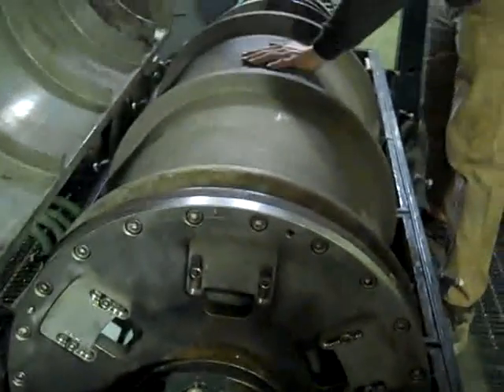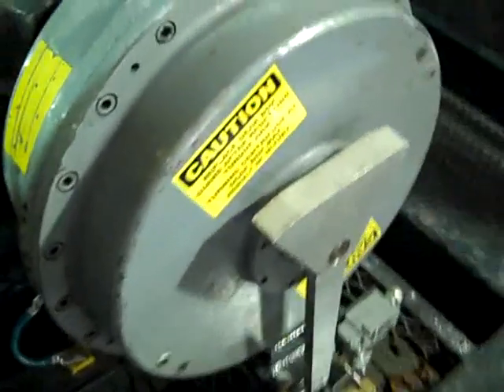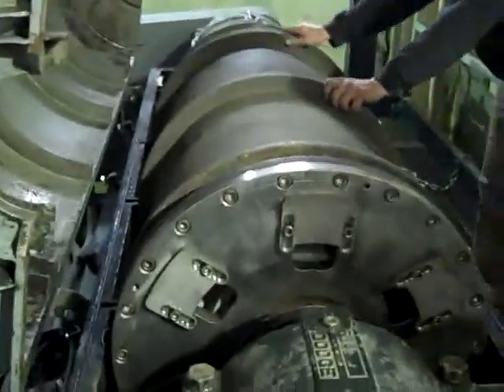We'll roll the centrifuge bowl back and forth in place. Be sure that when the lid is open, you install the safety pin — obviously for safety reasons so that the lid doesn't come down and potentially crush the worker. Now we'll roll the bowl back and forth by hand, a few revolutions each way.